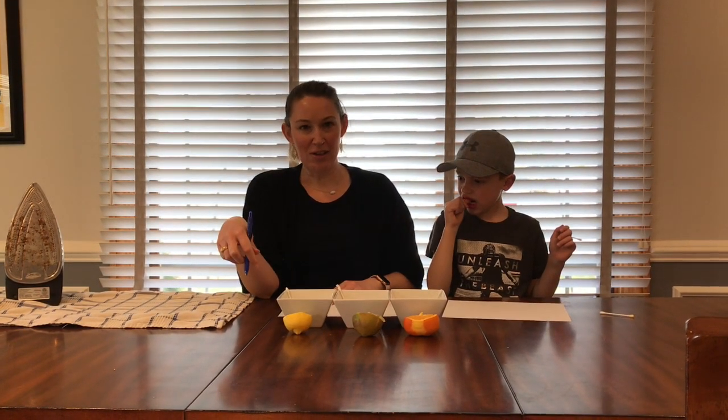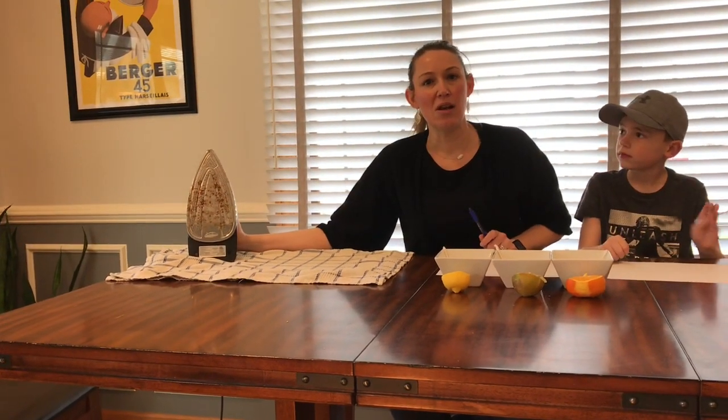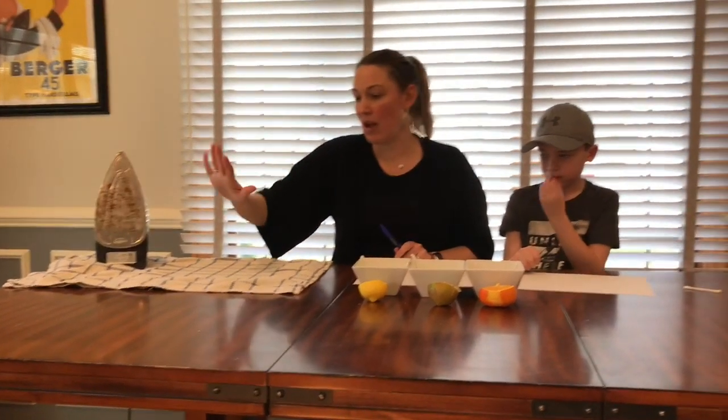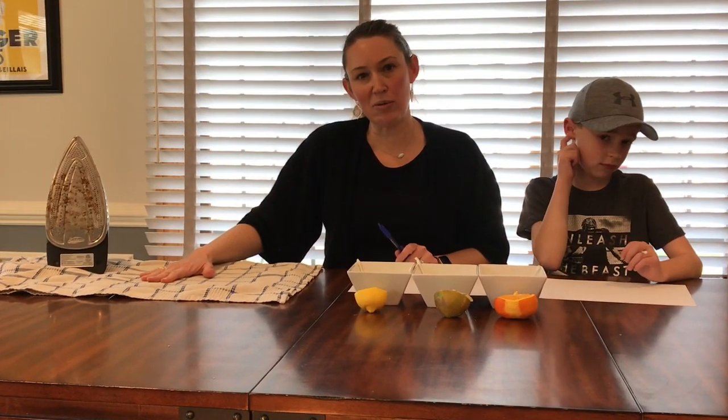You will also need a heat source. I am using an iron today — make sure you plug that in right when you get started so it has plenty of time to heat up. Also make sure you put a towel down under your heat source so that you don't ruin the table it's sitting on.